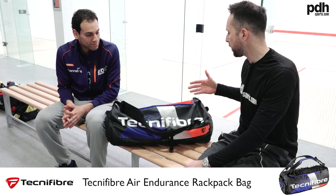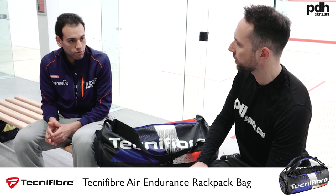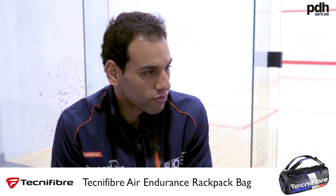At the moment you've got two rackets in there because you said you broke two strings yesterday. How many rackets do you normally carry for matches? I would always have five — whenever I go for matches I make sure I have five. Maybe for training I'd take three or four, but for matches I always have five with me.